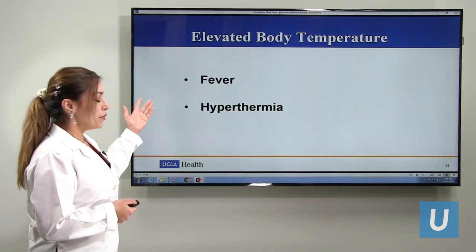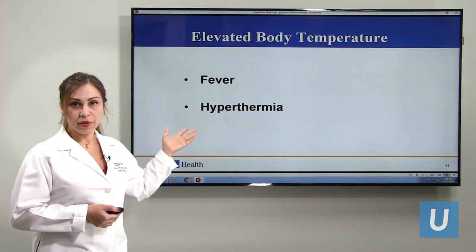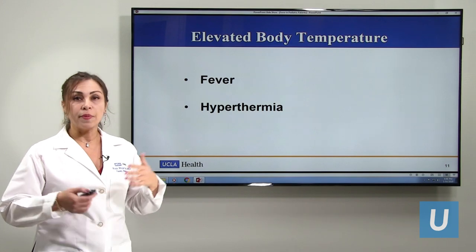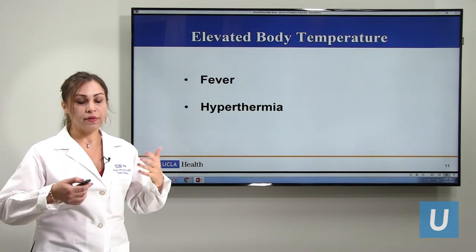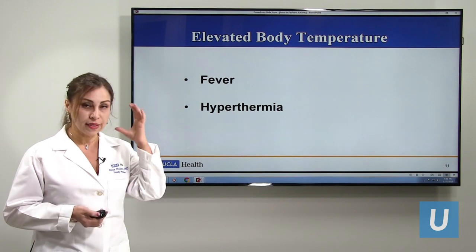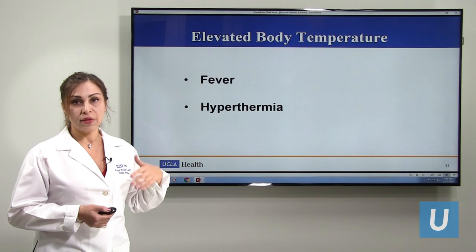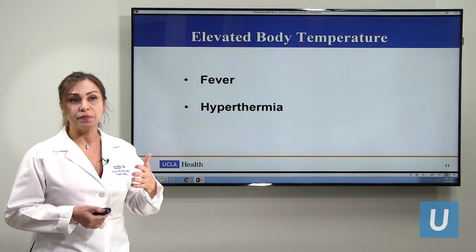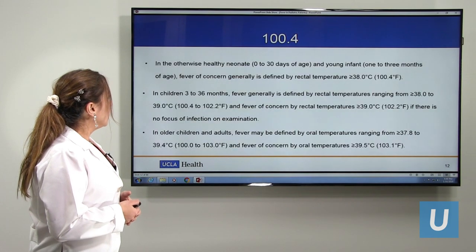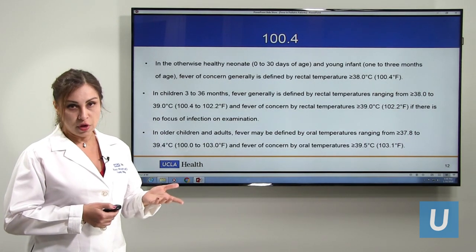Elevated body temperature can be fever, which comes from the brain, or it can be hyperthermia — which is different. Hyperthermia occurs if kids are in a warm or hot environment or taking medicines that increase body temperature, and that is not controlled by the brain. That is actually a dangerously high temperature. A core temperature of 100.4°F and higher we call fever.